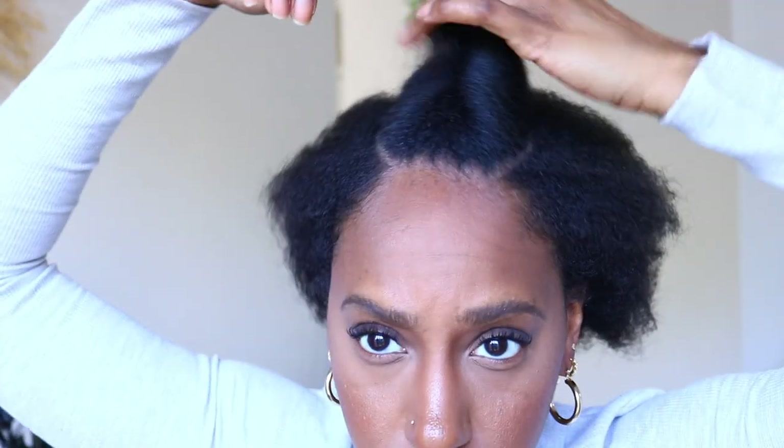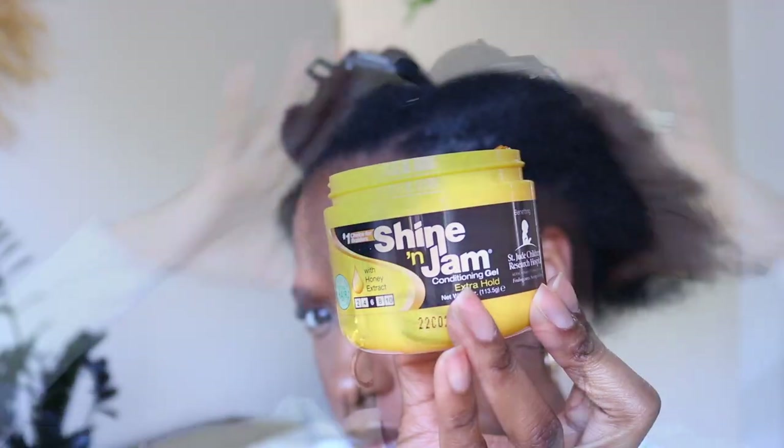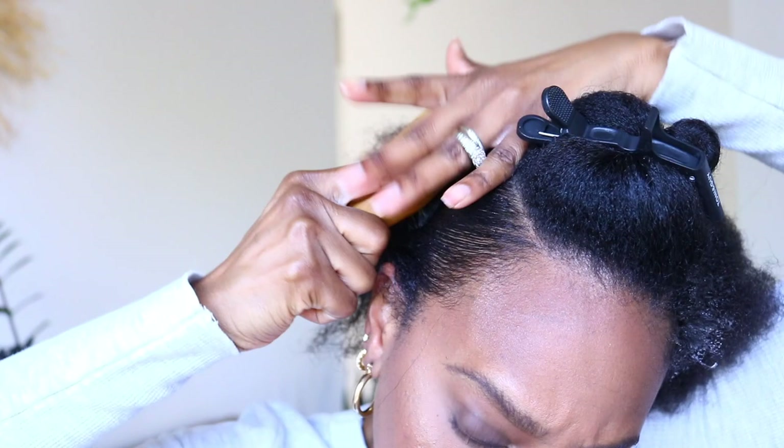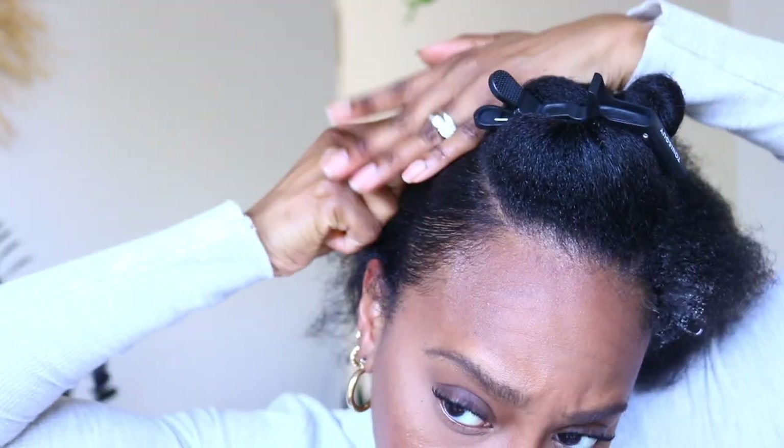Pinning that away and focusing on the back. I'm taking my Shining Jam and I'm going to smooth the sides — mainly the sides because that's what's going to be showing — and I'm going to pull my hair back into a little ponytail and tuck it away with the bobby pin.